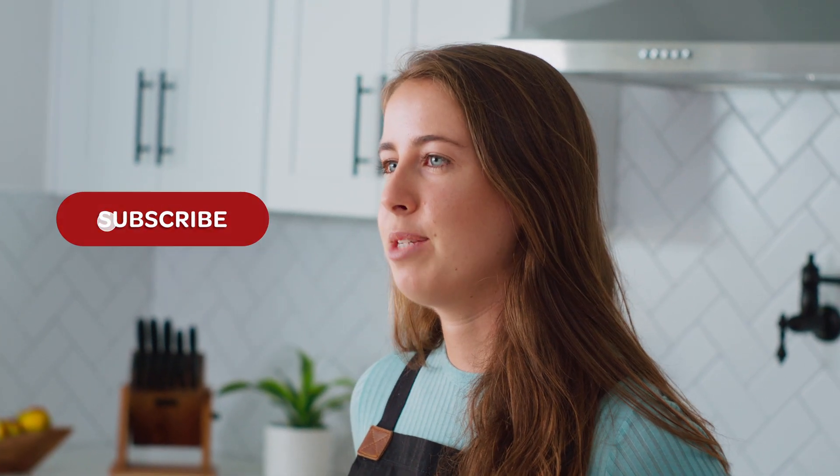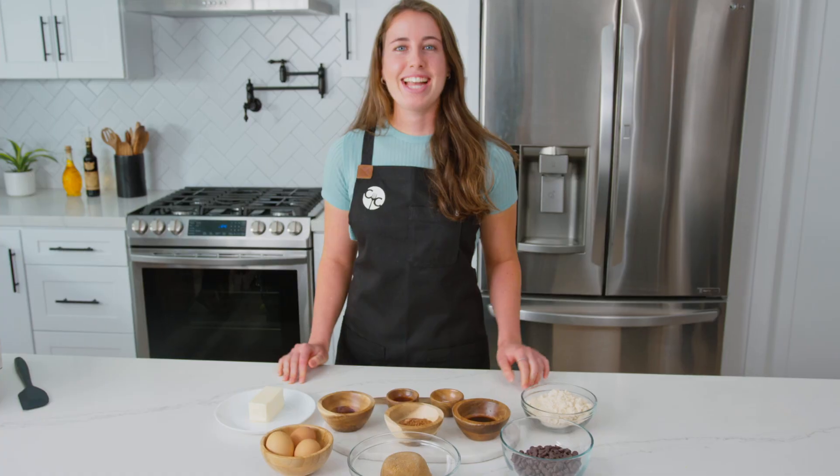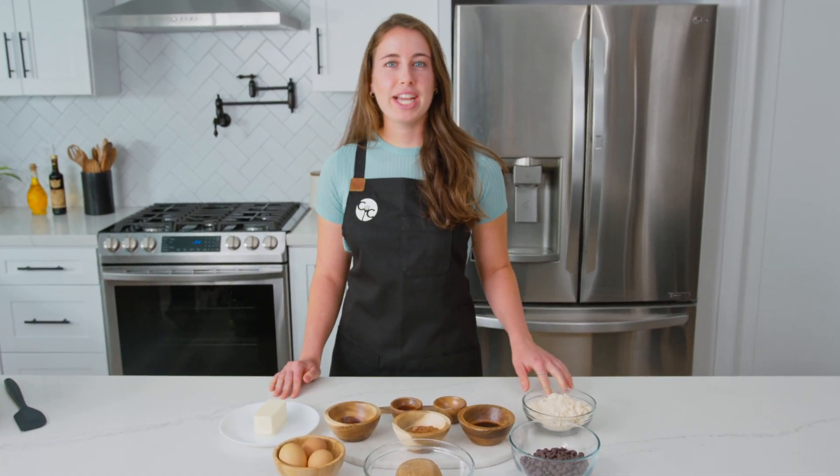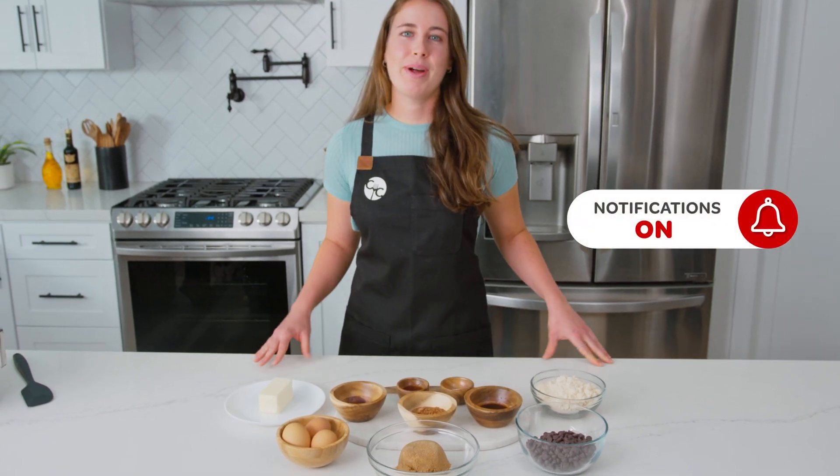Hit the subscribe button if you'd like to be part of the Kosori community and see more recipe videos like this in the future. And if you'd like to be notified every time we upload a new recipe video, hit the bell icon.